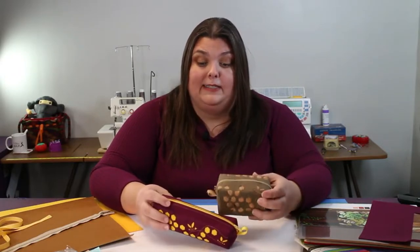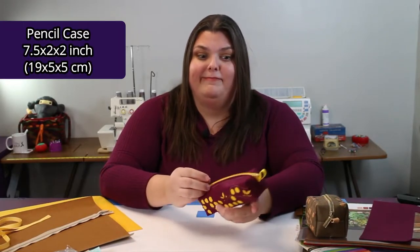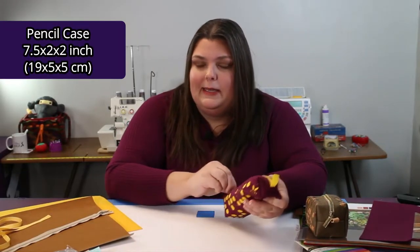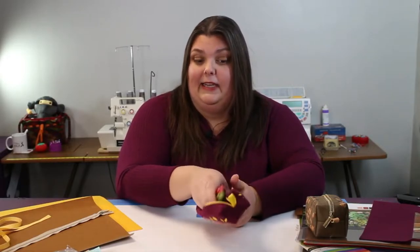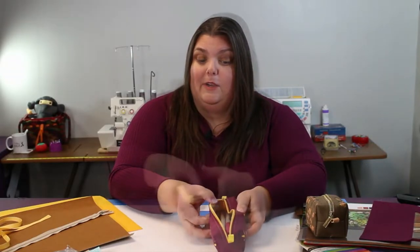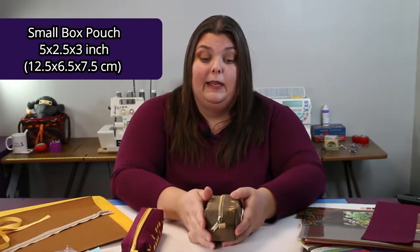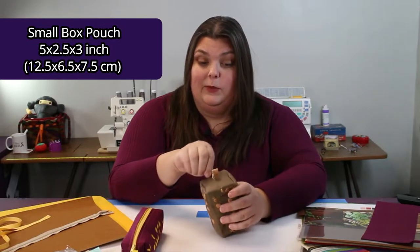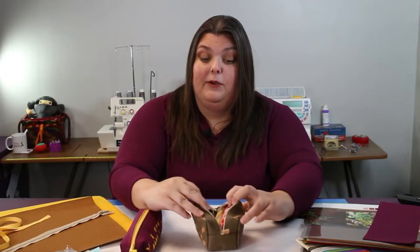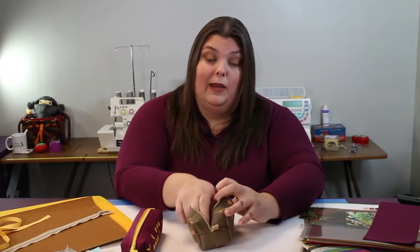We have two pouch sizes here. We have the pencil pouch, which holds things approximately pencil size — I've got a bunch of Sharpies inside. It can also hold things that are a bit longer. We also have the small box pouch, which holds a lot of things really well. Sometimes I like referring to this as the period pouch.